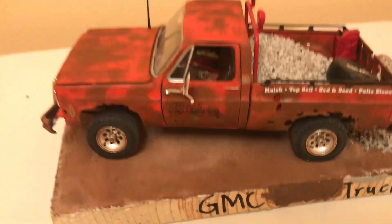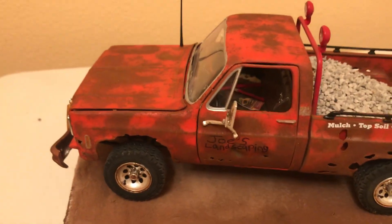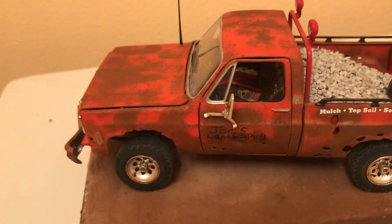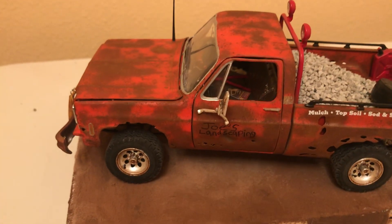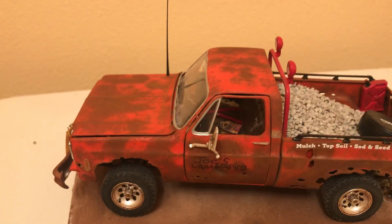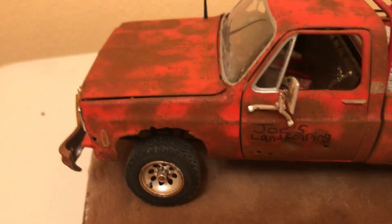The doors do technically open. They're not glued onto the hinge, so I'm probably gonna display it with them closed because they don't exactly hinge out perfectly and they're not glued, so I can pull them off.